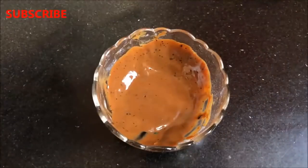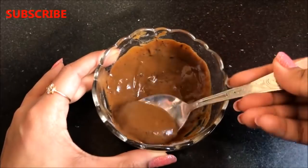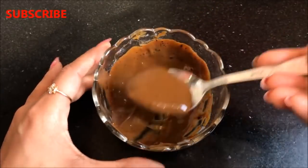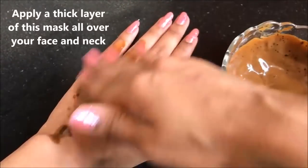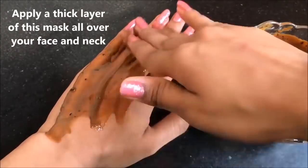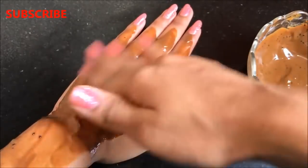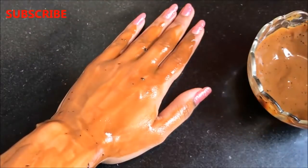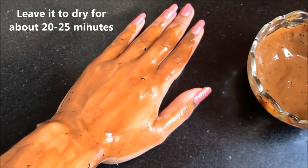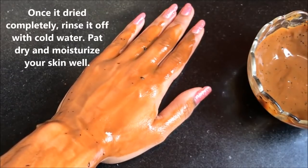After mixing everything really well, your homemade coffee face mask is ready and it will look like this. The consistency should be medium — neither too thick nor too runny, as I am showing you in the video. To use it, apply a thick layer all over your face and neck using your fingers or a brush, leave it on for 20 to 25 minutes, then rinse off with normal water and moisturize your skin well.